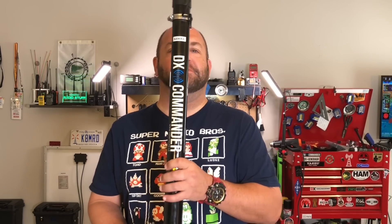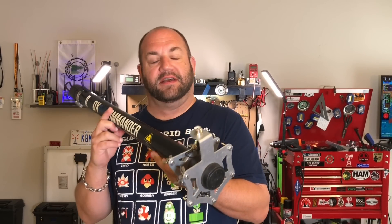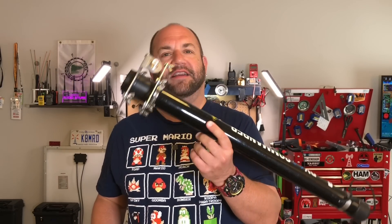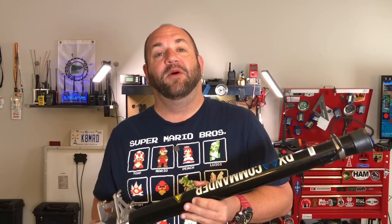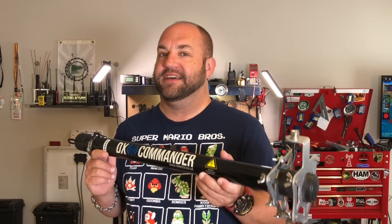Last year, we did a mod to the DX Commander Expedition antenna where we put a 12-meter wire on here by using the feed point. I was just on 30 meters the other day making all kinds of DX contacts on FT-8 and realized I don't have 30 meters on here. So today, I want to see if we can get all bands from 40 through 6 on this DX Commander Expedition. Let's hop over on the bench and see what we can do.